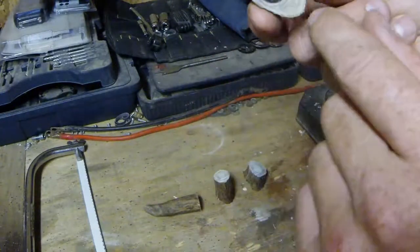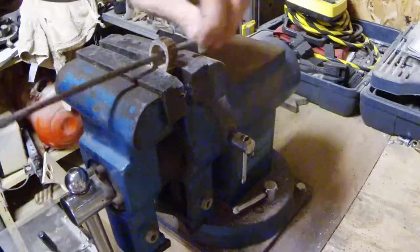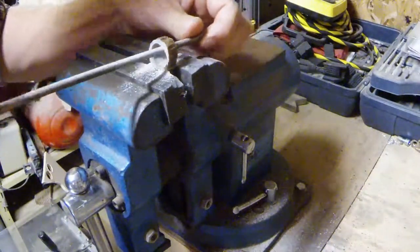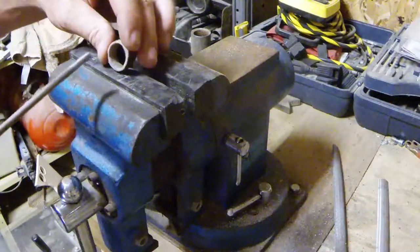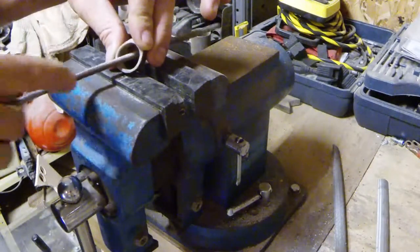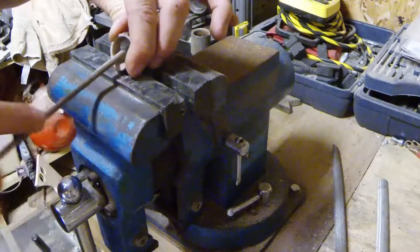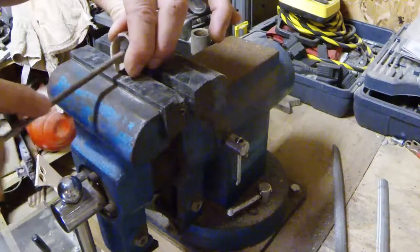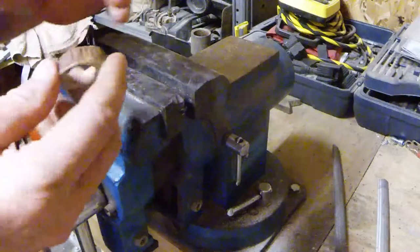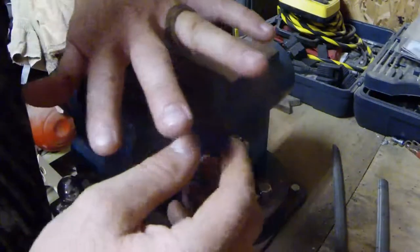The next work to be done is with a nice round file to clean up the edges, round it and smooth it, and size it to our finger. We've sized our ring — fits perfectly.